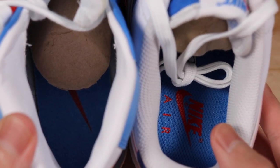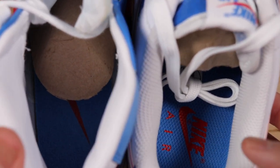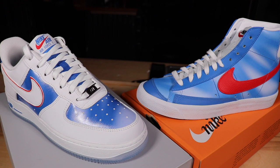Moving on to the insoles, both shoes have the same Pacific Blue color insoles and both have red Nike branding on the inside of the insole as well. That wraps up today's review and comparison between the Nike Hardwood Classic Air Force One and the Nike Blazer Mid.